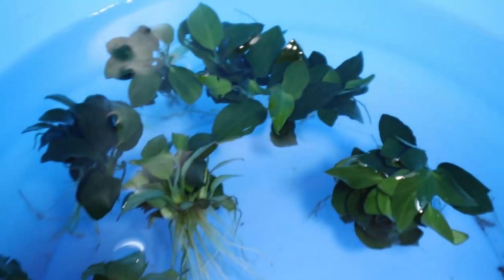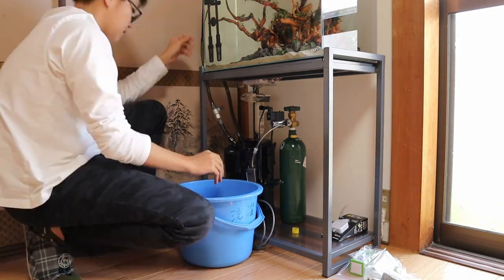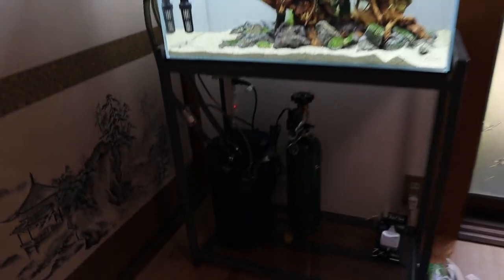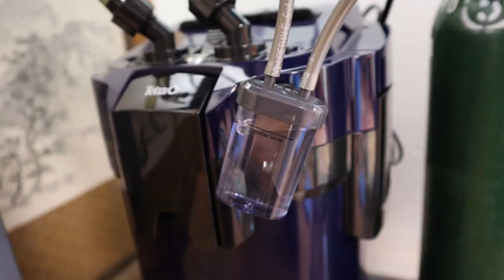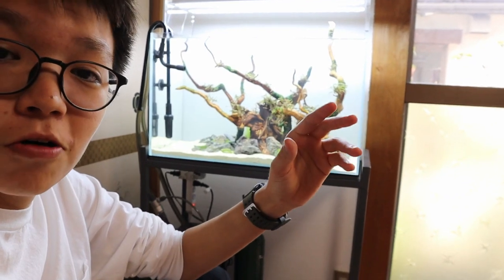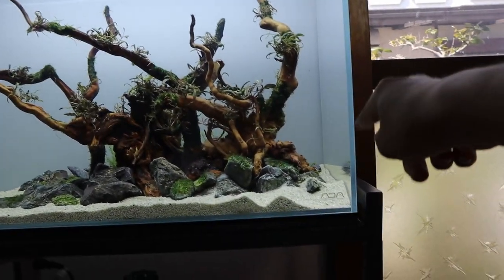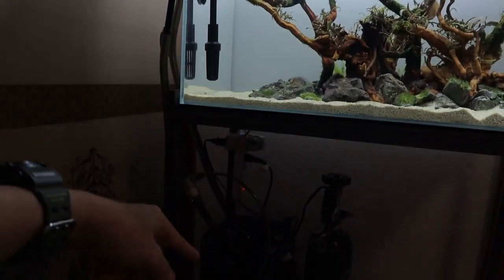I've got all the Anubias soaking in the water, and while they're soaking here I'm going to set up the CO2. I went with an inline diffuser rather than a normal diffuser inside the tank because I want to minimize the amount of things I have in the tank. If I were to put something inside I'd have to have a tube going in and out of the tank and it just makes it look more messy. I've already got these two pipes for the filter, so that's enough.